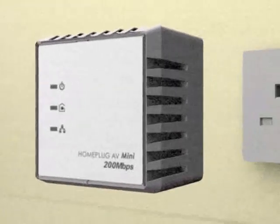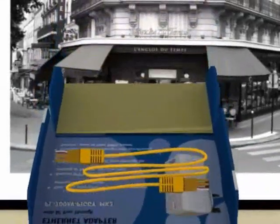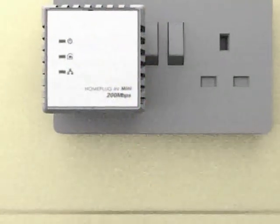Take one of your HomePlug adapters and plug it in near to the router. Connect the HomePlug adapter to the broadband router using the cable that we supply. The Solwise HomePlug adapters are delivered to you ready to use. No configuration is necessary.